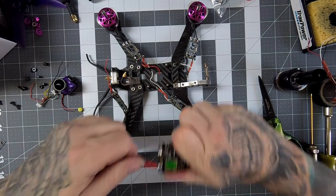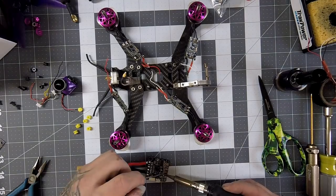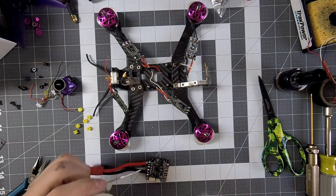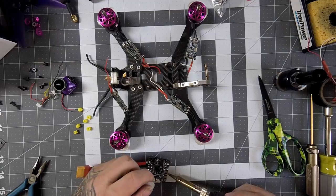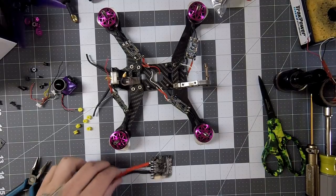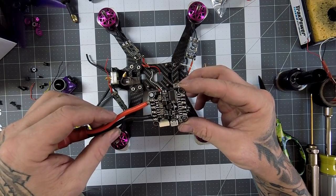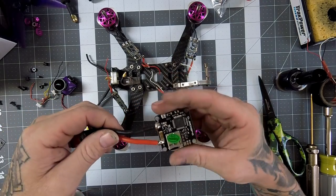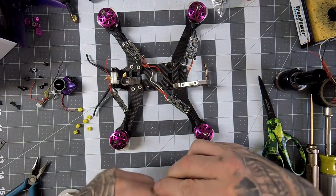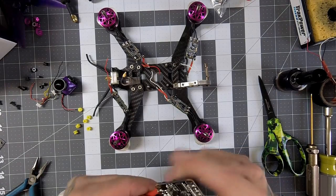I don't do the prettiest soldering but it's more important to me that it's strong. I'm getting better — I was horrible when I first started this hobby. You wouldn't want me soldering anything back then. Now I'm not bad.